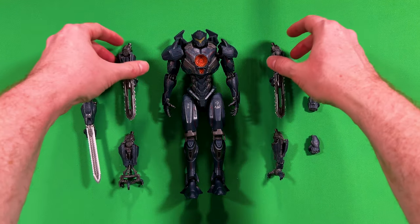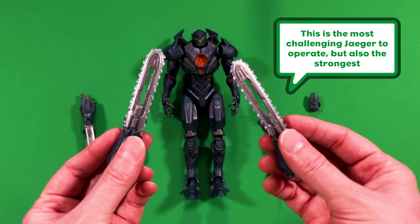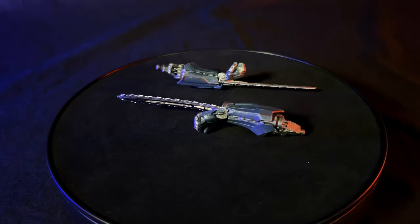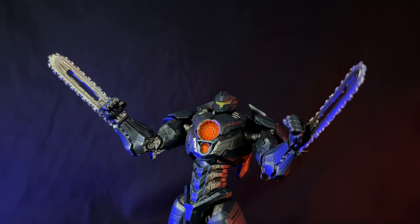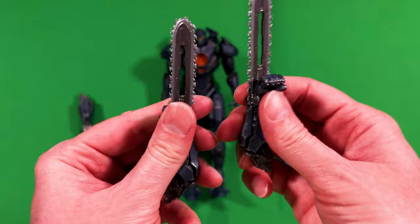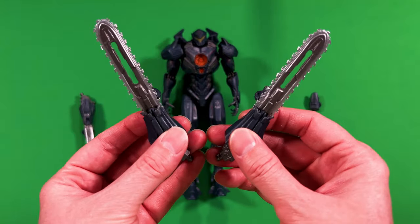Following that up, you have these wonderful double chainsaw hands. Just holding them, seeing them, I can already hear the chainsaw sound. Oh my gosh, these look great. You have that shiny paint going on with the dual tone — the dark silver, dark gray with that nice silver. Just look at those serrated edges. All those details are great. Solid hands — these don't move. About the same type of paint job on the arm portion too. These are actually my favorite of the accessories.